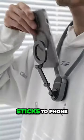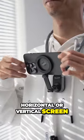Powerful magnetic ring. Sticks to phone even with case. Horizontal or vertical screen. Use it as you wish.